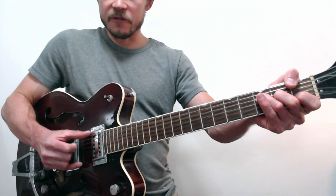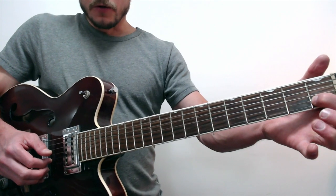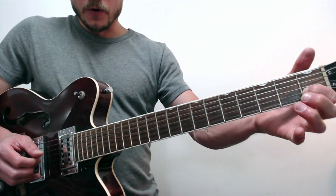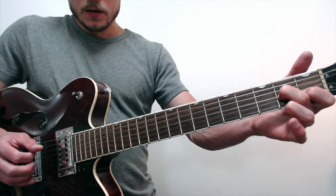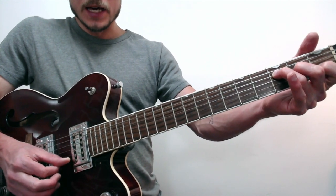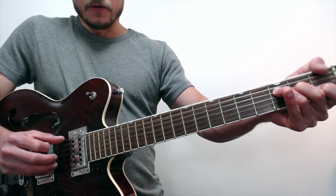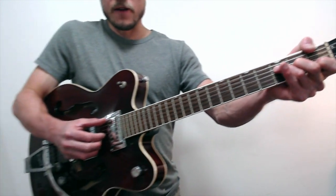Then we go to an F chord. I'm playing the F chord really easily: 1st finger on the 1st fret, 2nd string; 2nd fret of the 3rd string; 3rd fret of the 4th string. I'm not worrying about playing the high E because we don't hit it as a melody note. And I'm using my thumb to play the 1st fret of that low string. So that's our F chord.